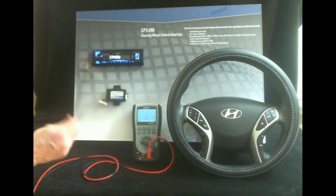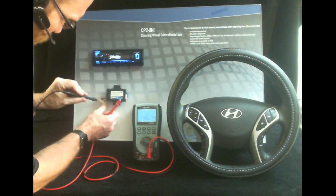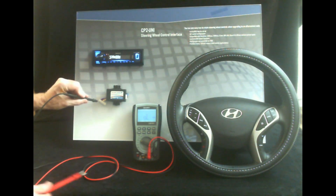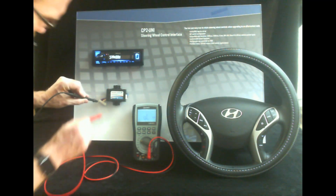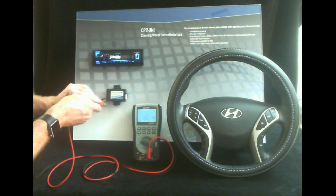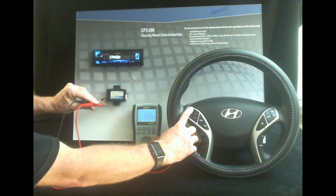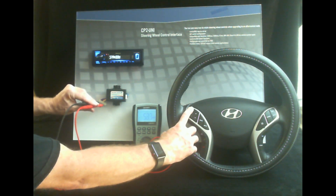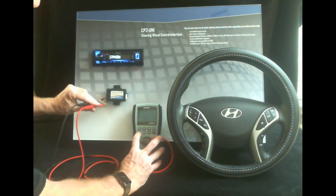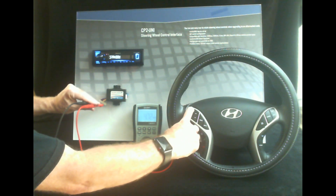What you want to do is take the ground lead and place it on the ground pin, and then take the red lead and place it on the white and red wire, which is what we have it connected to. Now we can go ahead and start pushing buttons. If we push and hold volume up, you can see how the meter changed value — the value of our volume up button is about 4.7k ohm.